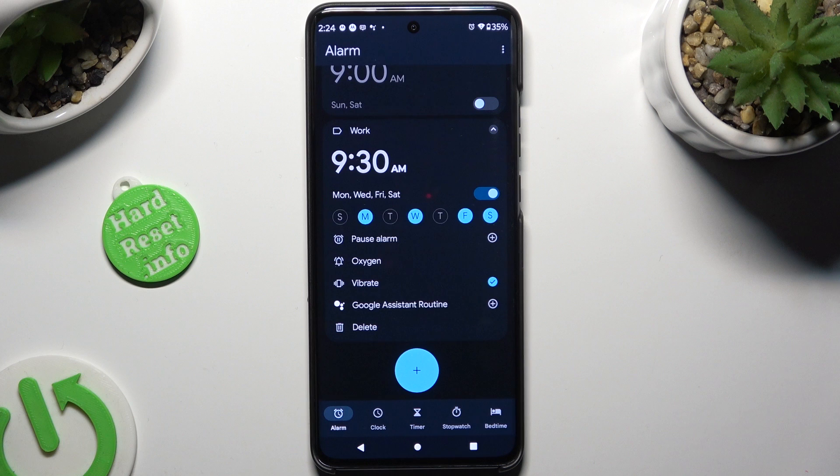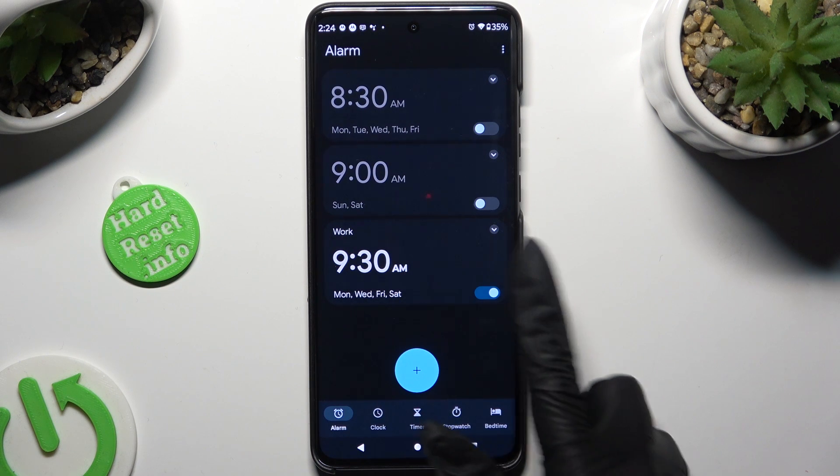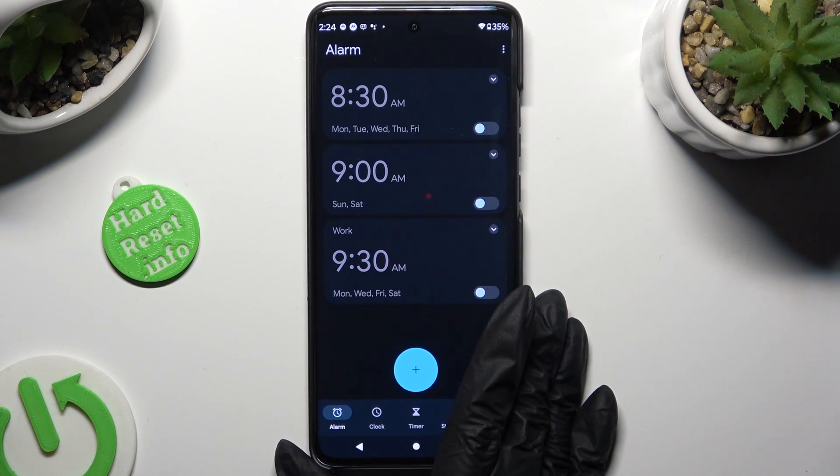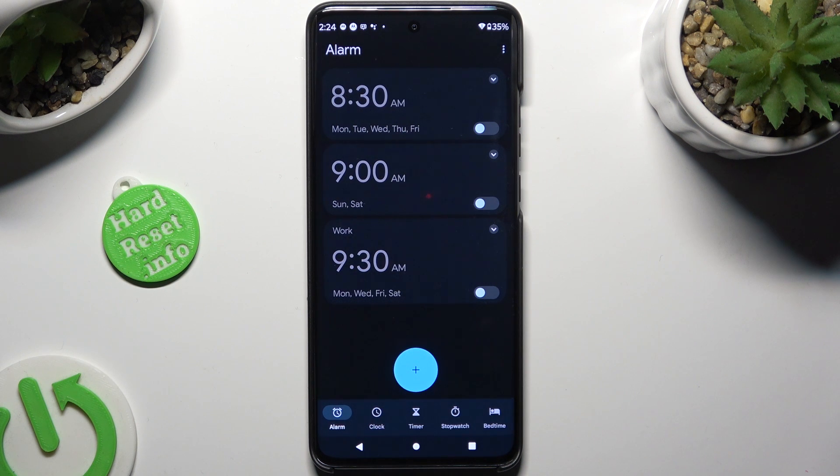When you're done, to hide all of those settings, click on the top right corner. As you can see, my alarm was successfully created. To switch it off completely, click on the switcher next to it. And tap on the same grey one to switch it back on.